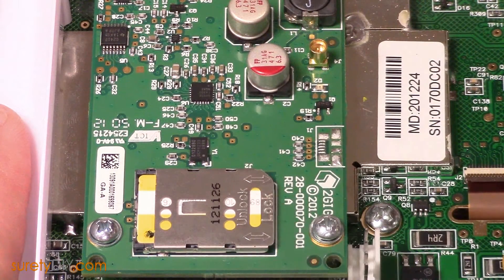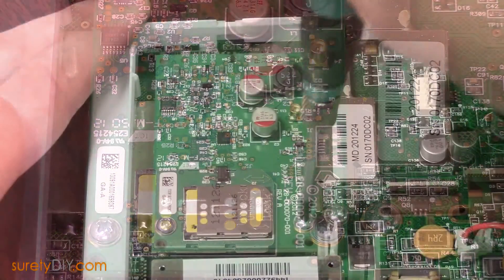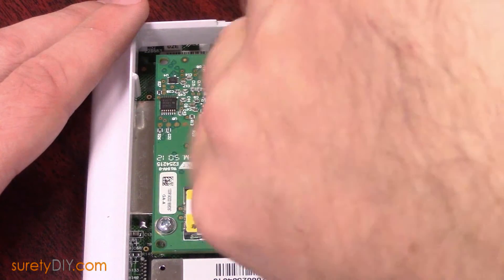If there is no large visible sticker and instead you see the SIM card between the two set screws, this just means the sticker is on the underside of the module.